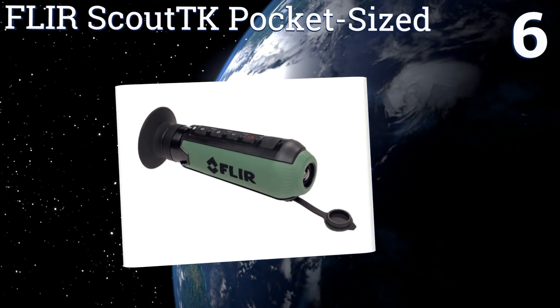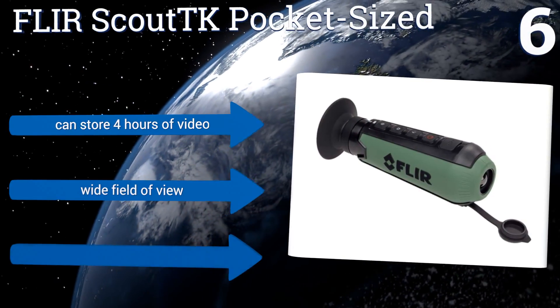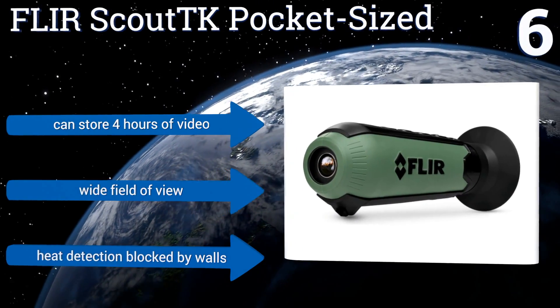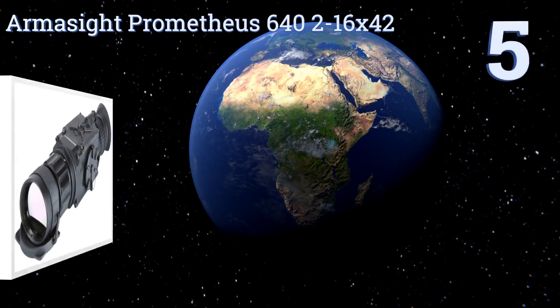Moving up our list to number six, incredibly compact and built for on-the-go use: the FLIR Scout TK pocket-sized allows you to stay safe in the dark and could even be used for personal home security at night. It's simple to use with both still image and video recording settings. It can store four hours of video and has a wide field of view. However, its heat detection is blocked by walls.